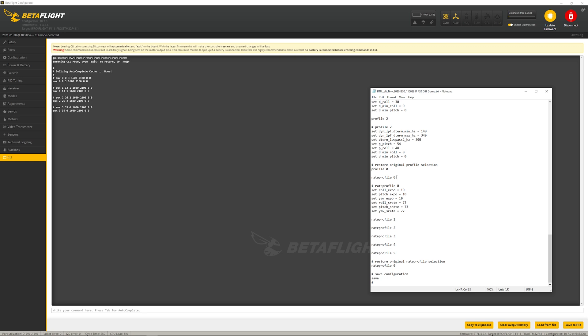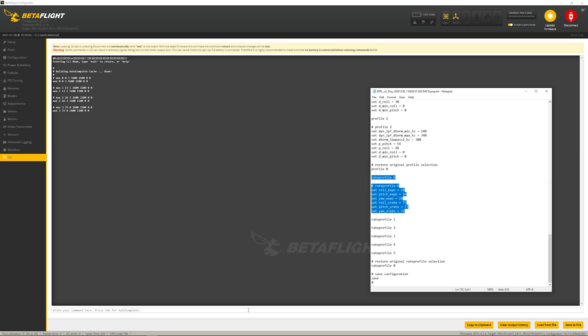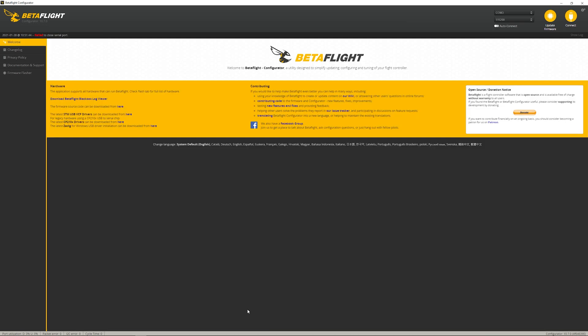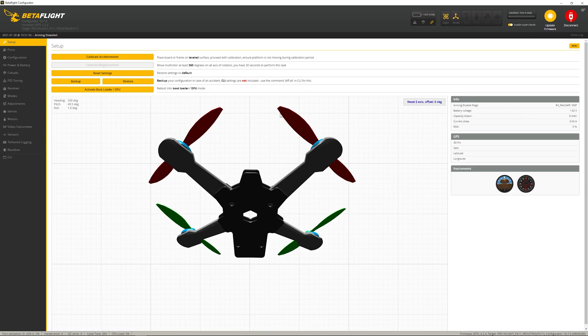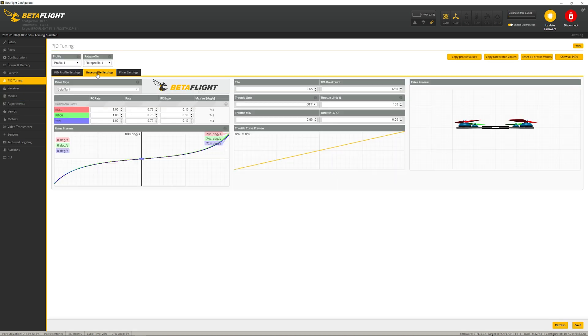Very similarly, you can do the same thing with your rates — come down to rate profile zero, copy that over, paste it in, type save. At that point it'll restart the flight controller, and when you reconnect you should see your modes and rate profile are as you expect. That's the easiest way to set it up.